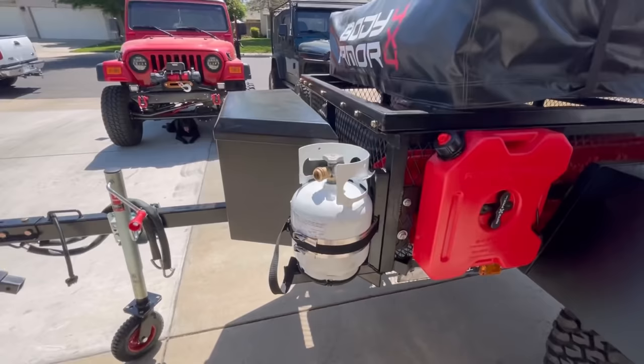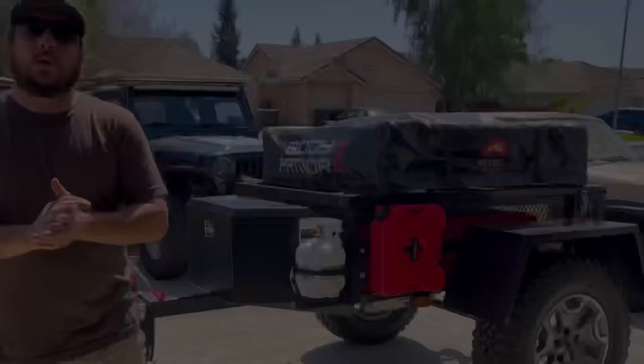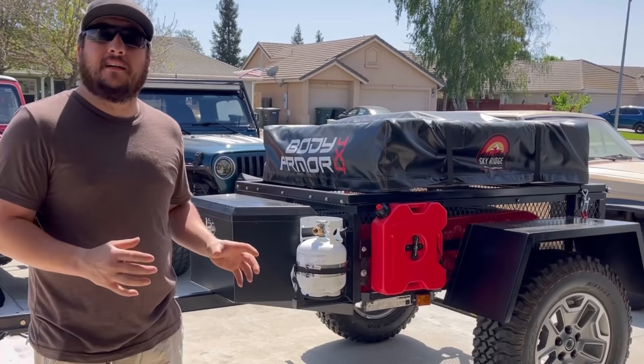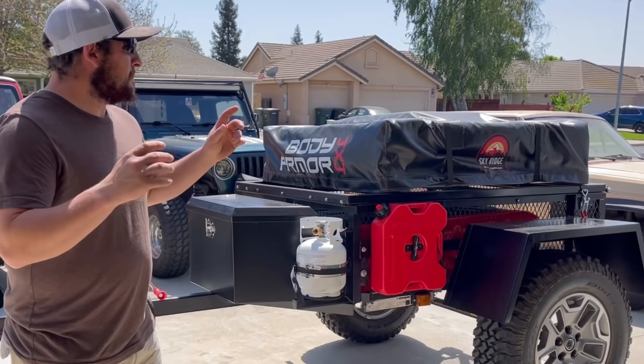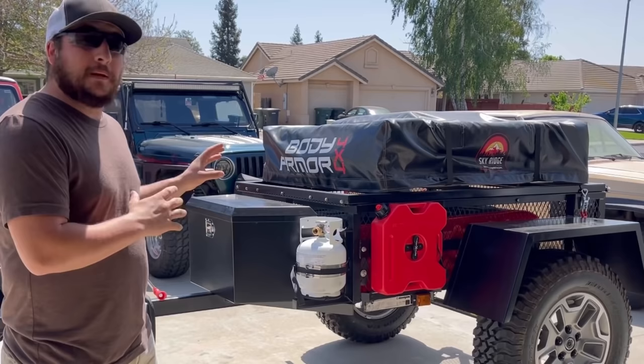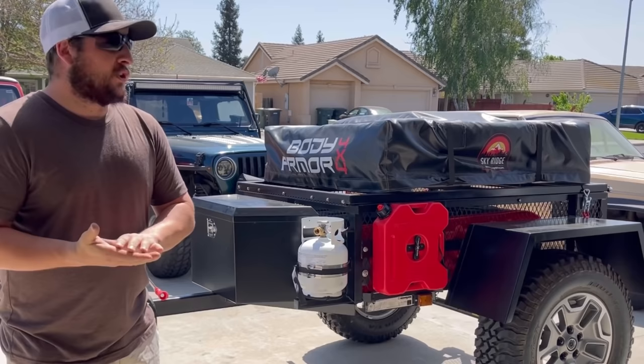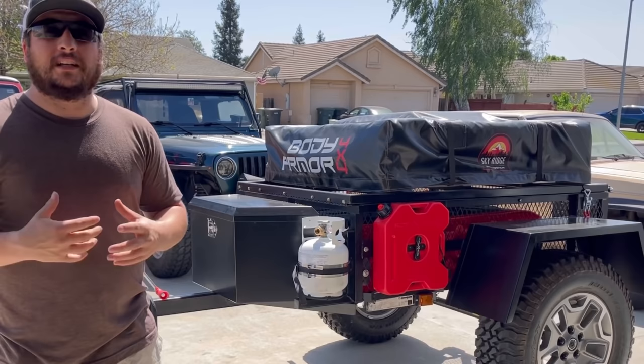I think we're going to end the video here and also the overland trailer build series — five parts is pretty good and I've covered a lot of details on this trailer. I really hope you guys enjoyed this little series. I definitely think the stuff we did in this video is going to improve our camping and overlanding experiences, and that's what it's all about. I'll list all the materials in the description box below — check that out and feel free to leave a comment or ask any questions about this trailer build.